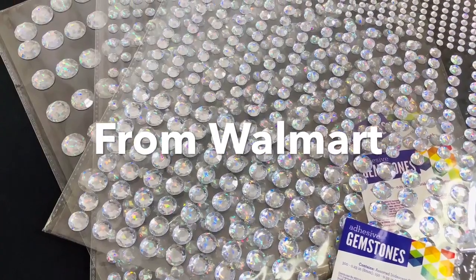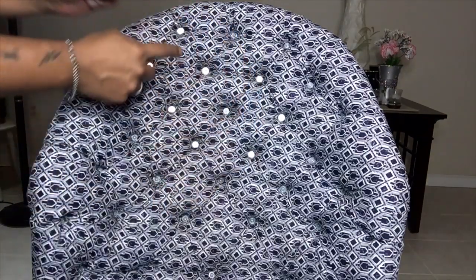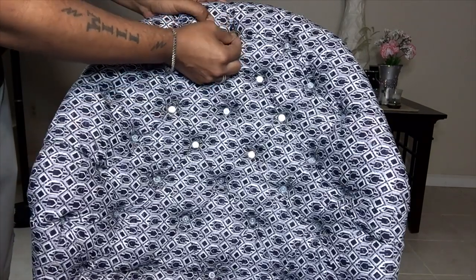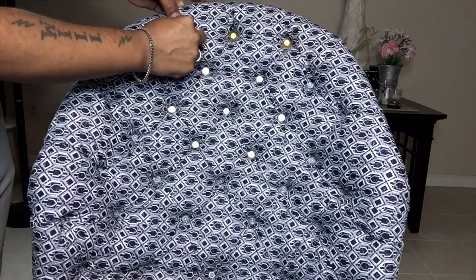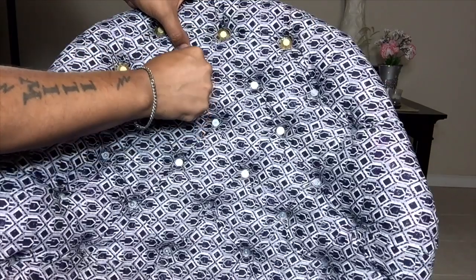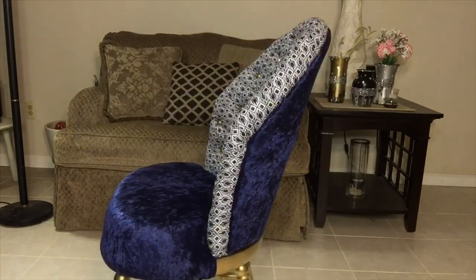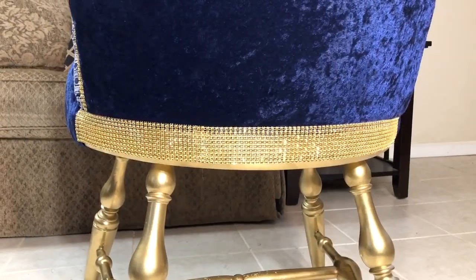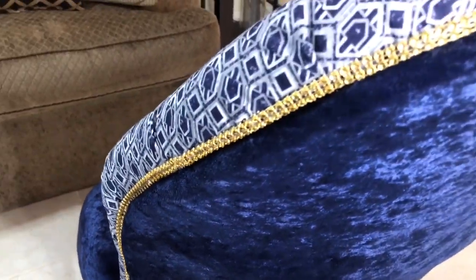I took these large gems from Walmart and spray painted them gold. I glued each gem on to cover up all the screws. I also used gold gem wrap to cover the edges of the back side of the chair, hiding the imperfections and adding some glam.